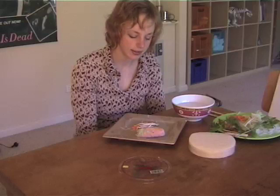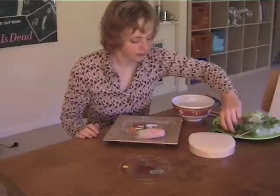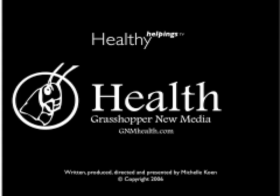So that's pretty much it — a beautiful balance of fresh, crispy flavours from all these lovely fresh Asian herbs. Don't forget to check out healthyhelpingstv.com for the recipe, and I'll catch you next time. Bye!